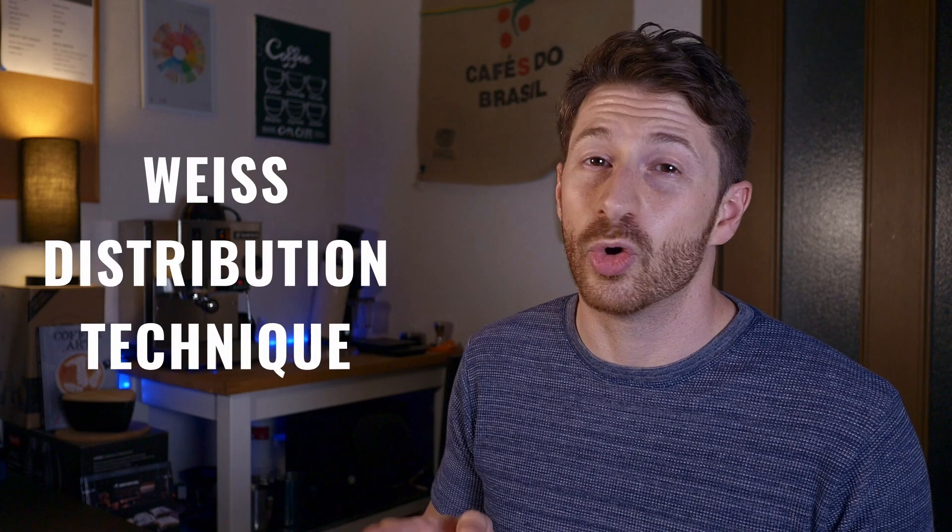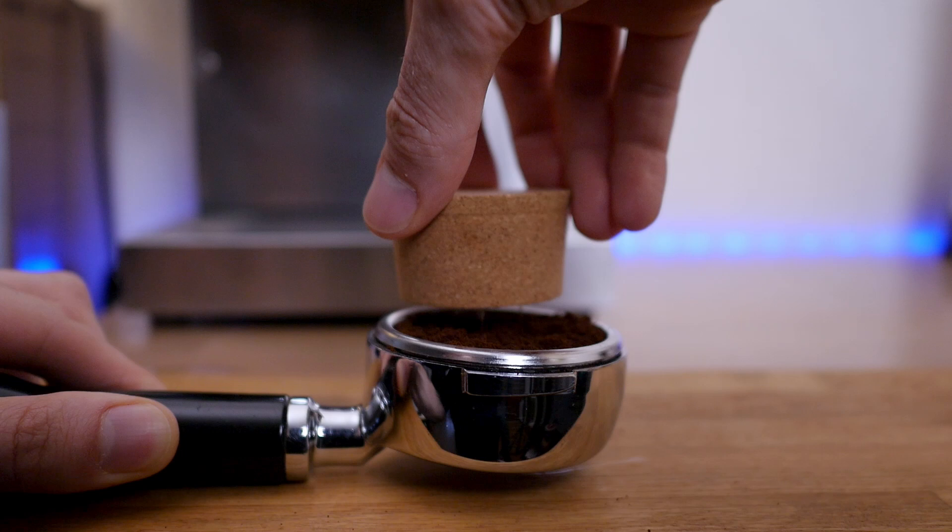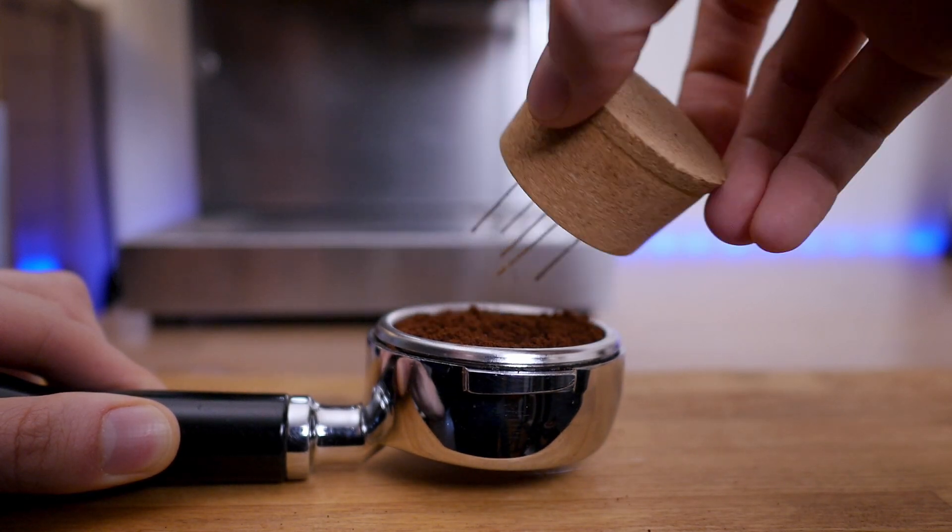Once you have your coffee grinds in your portafilter, you're going to use the Weiss Distribution Technique, or WDT. Don't worry about the names — this is just a little tool with some needles that will help you break up big boulders and improve distribution in your portafilter. There are some fancy ones that I'm sure do a very good job, but you don't have to go out and buy something expensive. This is one of the cheapest upgrades you can do — just use a cork and a few sewing needles.